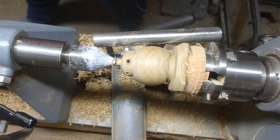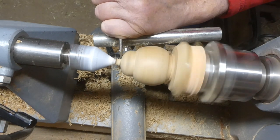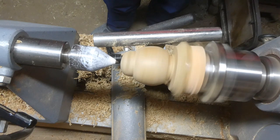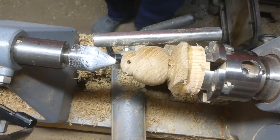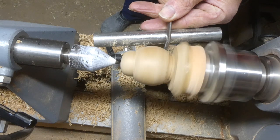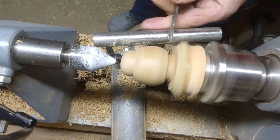I like to do the drilling at this stage because, as you can see, I get a little bit of tear-out from the drill. So if I do the drilling before I do the sanding, it gives me an opportunity to sand over the tear-out. That leaves me with a much better finish than if I were to do all the finishing first, then do the drilling and finish up with tear-out that I can't do much about because it's all finished.